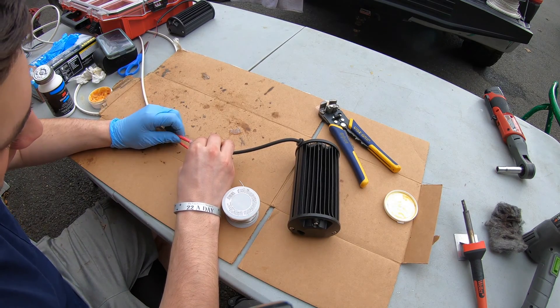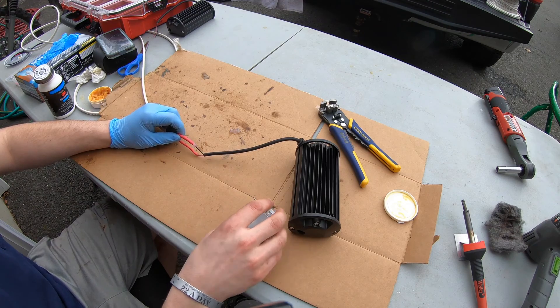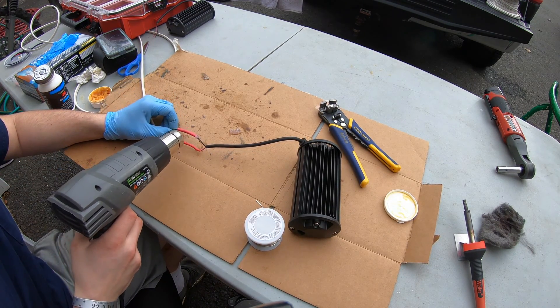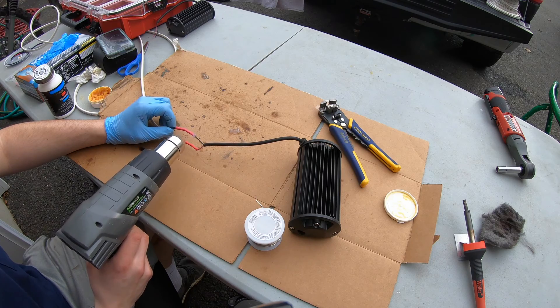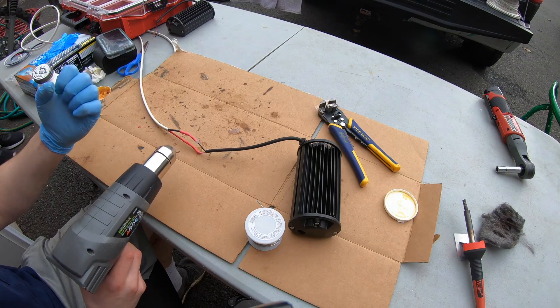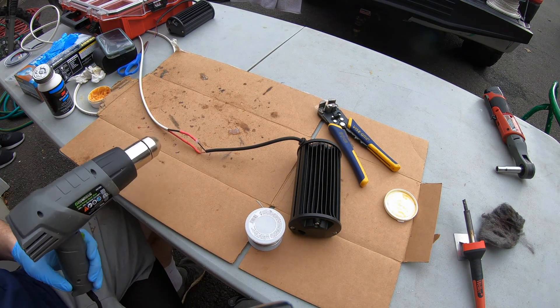Take your heat gun and heat it up — this will seal your connection. As you're heating the heat shrink, some of the dielectric grease will start to ooze out the sides as it gets tighter. Once you're done, wipe that off. And that's how you solder wires together.